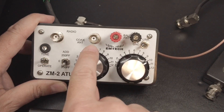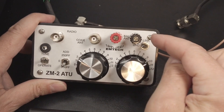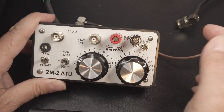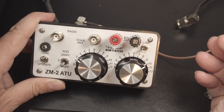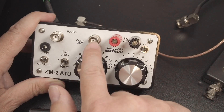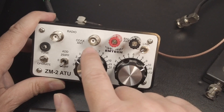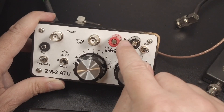One connection goes to your radio and the other goes to your antenna. To the right of that, you have a pair of binding posts where you can connect balanced feed lines like ladder line, or you can connect your random wire directly. Next, you have a toggle switch that toggles between the BNC connector and the binding posts. In the GND position, it's using the coax; in the link position, it's using the binding posts.